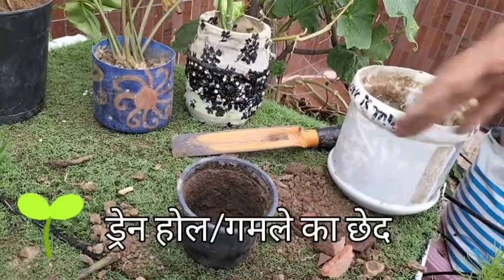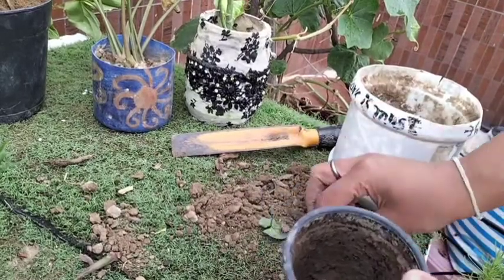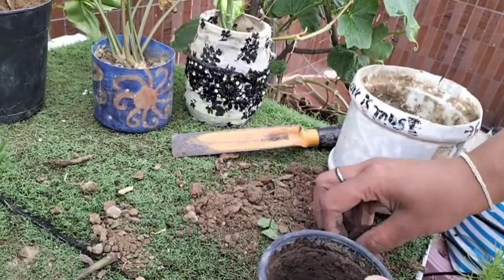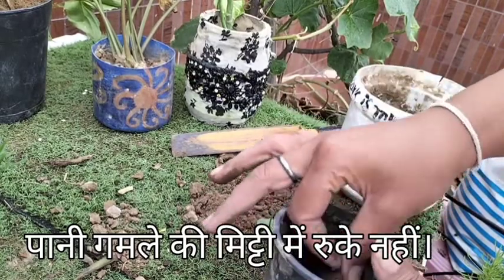Mistake 2: Ignoring the importance of drainage. While repotting, drainage also plays an important role in the well-being of the newly repotted plant.